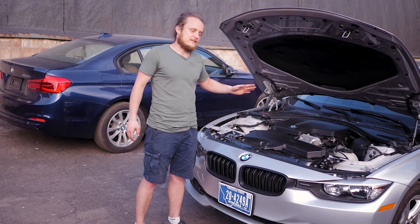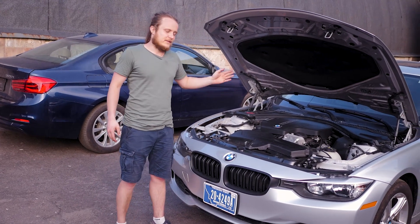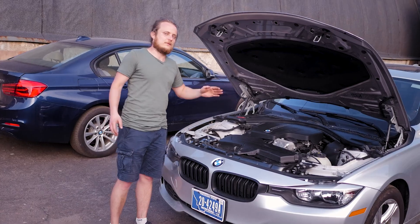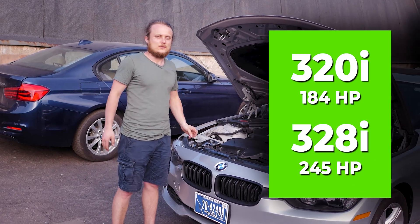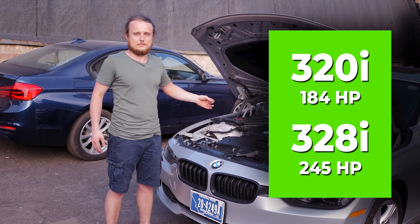In most cases these are F30 and F10 chassis. There are versions of the 328 and 320 types, with a difference of 184 and 245 horsepower. Here we have a 328, which has 245 horsepower.